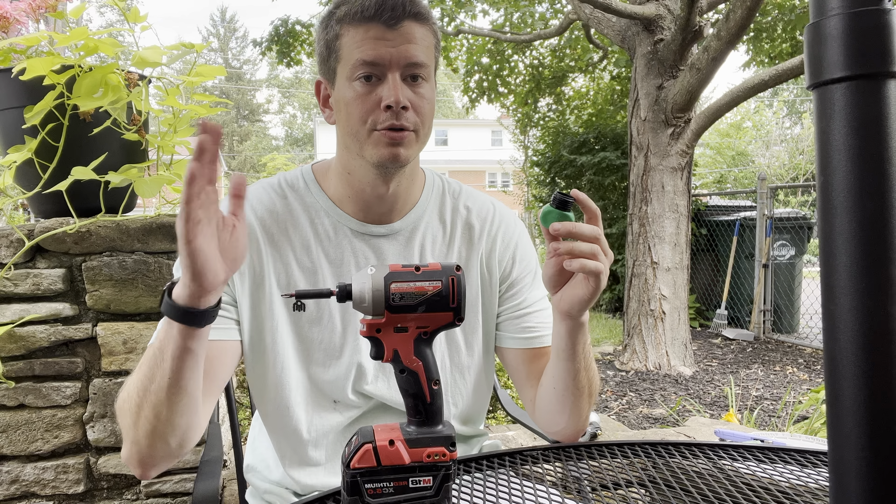And then all you're gonna need is a drill. Once you put this on the hose, you're gonna screw those guys in to clamp it in there, and that's gonna make it watertight. I'll show you how that process looks.